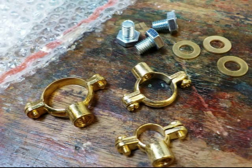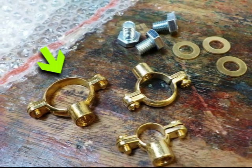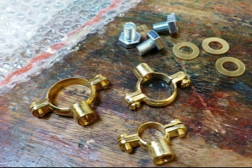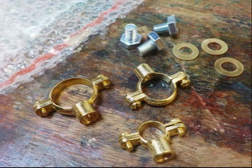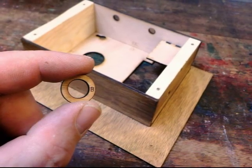Now you'll need some more parts from the bag of plumbing fittings: the large brass Munson ring, the medium Munson ring, and the small Munson ring. Three large brass washers and the three large steel bolts. You'll also need the base of your NEMPnet Throbwell and the wooden washer marked B.